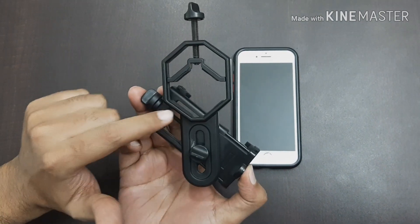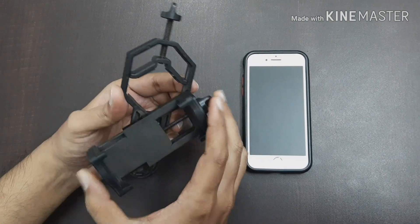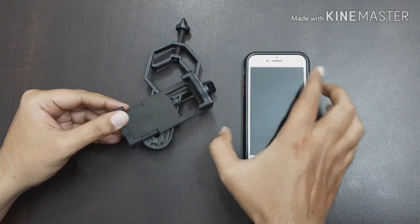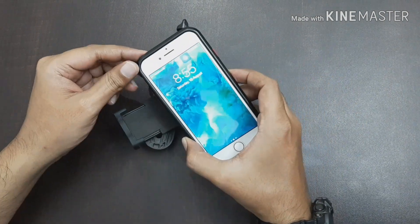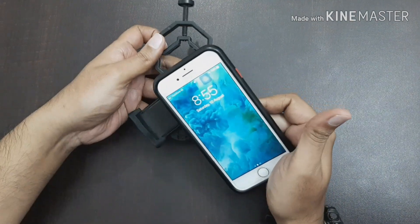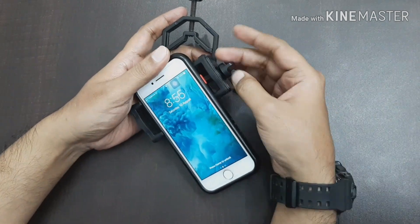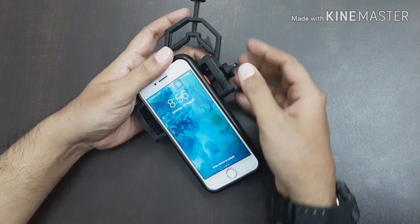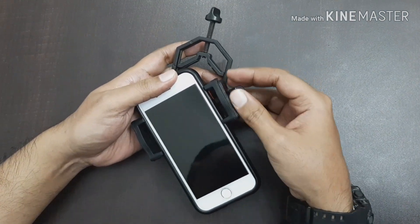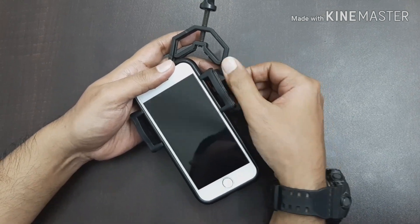Once you get this adapter, all you need to do is fix your smartphone on it. Make sure you know where your camera is positioned on your smartphone. Slowly insert your smartphone onto the adapter — you'll have to loosen the knob so that your smartphone fits in quite well. Once it's fixed in, tighten the knob.